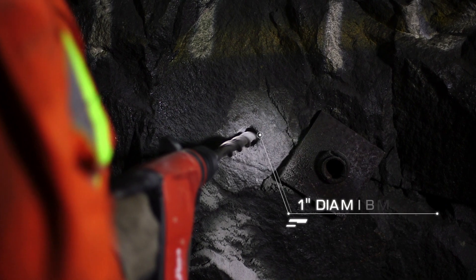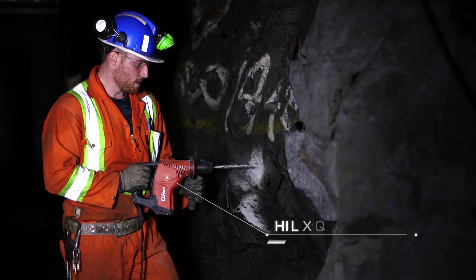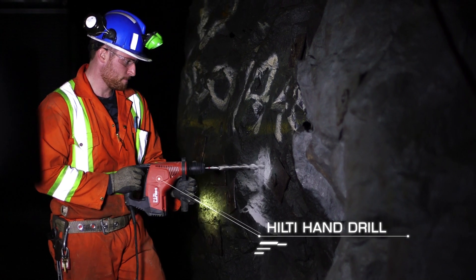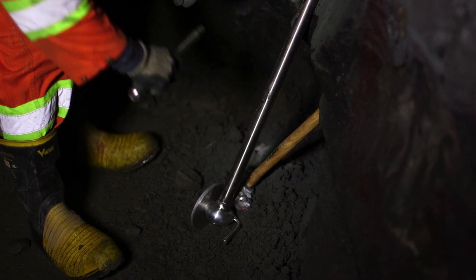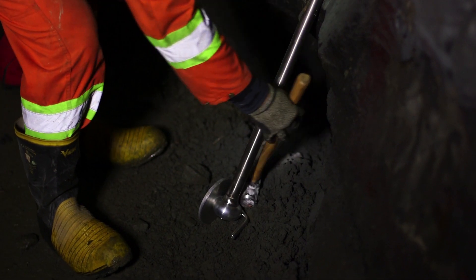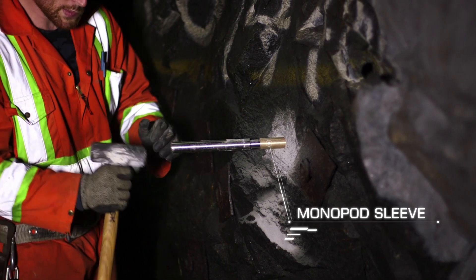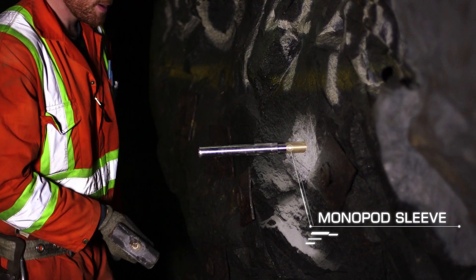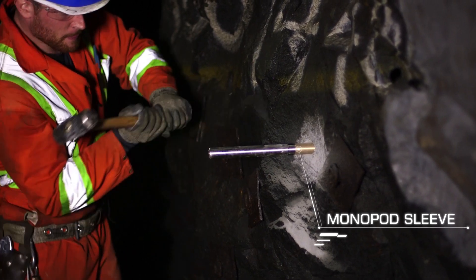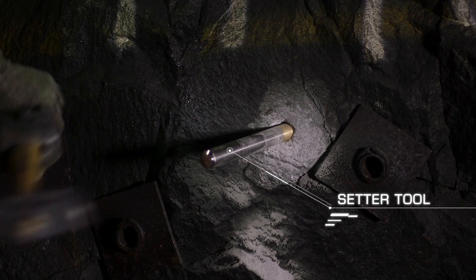Drill a 1-inch diameter hole with a Hilti hand drill at about 8 to 10 inches deep. Insert the drop-in monopod sleeve into the 1-inch drilled hole. Hammer the drop-in anchor into the hole using the drop-in anchor setter tool.